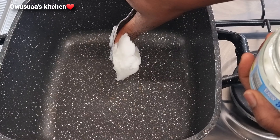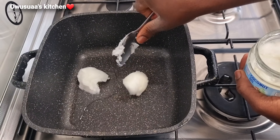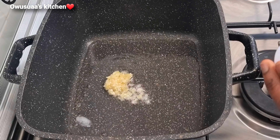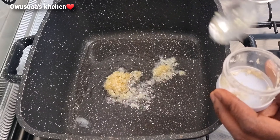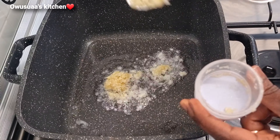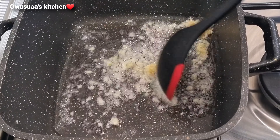I will start off by melting some coconut oil and then straight away I'll add in my minced garlic. All the other ingredients will be left for you in the description box — just make sure that you have your other ingredients ready so that the garlic does not burn up.